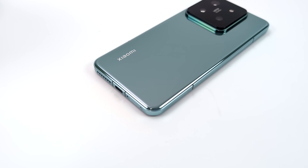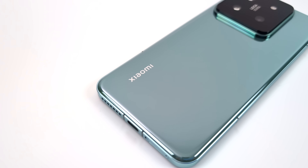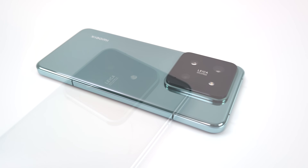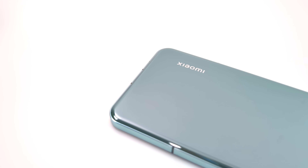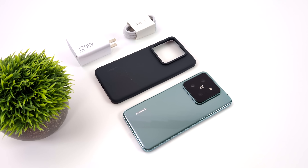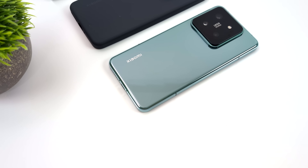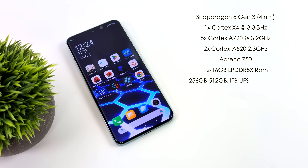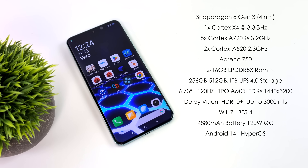One of the main claims to fame for the 14 Pro are the rear and front cameras. Around the back there are three 50 megapixel cameras done in conjunction with Leica. I won't be doing much camera testing in this video — this is more of a performance test, but let me know in the comments if you'd like a separate video. Inside the box we also get a TPU case and a 120 watt fast charger.